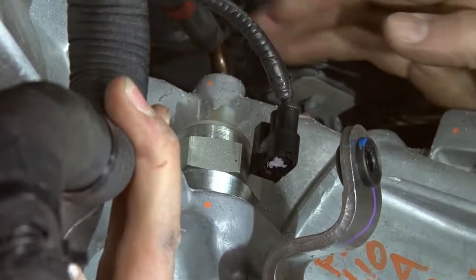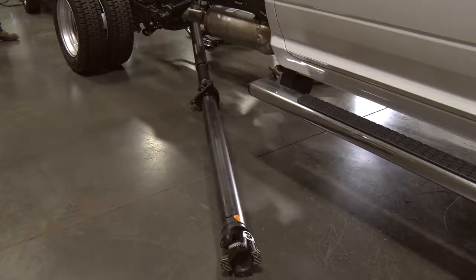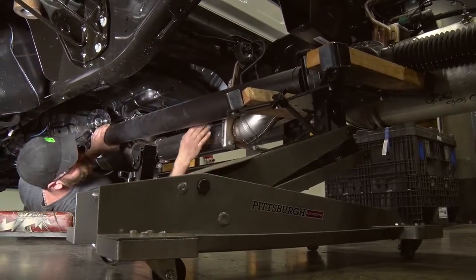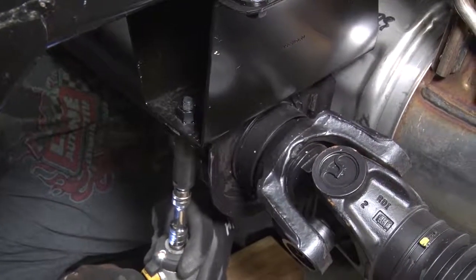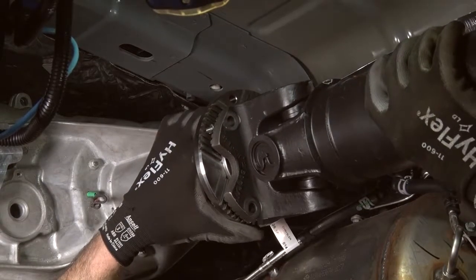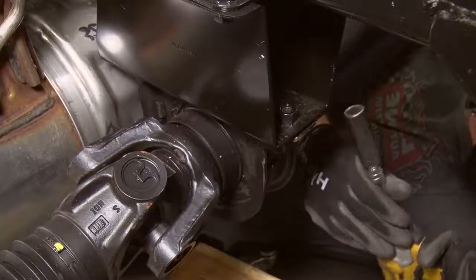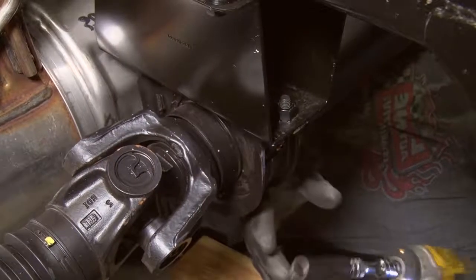Reinstall the transfer case vent tube, the linkage, and the wiring connection. Place the driveshaft and carrier bearing assembly back onto the transmission jack. Roll the whole driveshaft assembly back in place under the vehicle and lift the carrier bearing assembly into place. Tighten the 15mm bolt onto the driver's side of the carrier bracket. Using four bolts, attach the rear driveshaft's U-joint flange onto the transfer case pinion flange. Install the other bolt on the carrier bearing assembly. Tighten both bolts and lower the transmission jack.